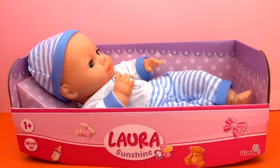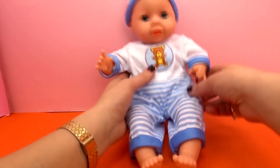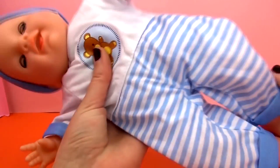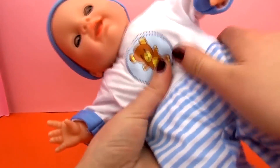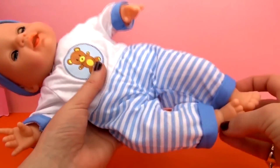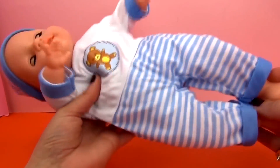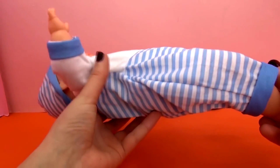Let's go ahead and take her out of the package. So here we have her out of the package. When you pick her up, you can tell the body is soft. The feet, hands, and head are plastic, and then the rest is like a stuffed doll — she's like a stuffed animal almost.